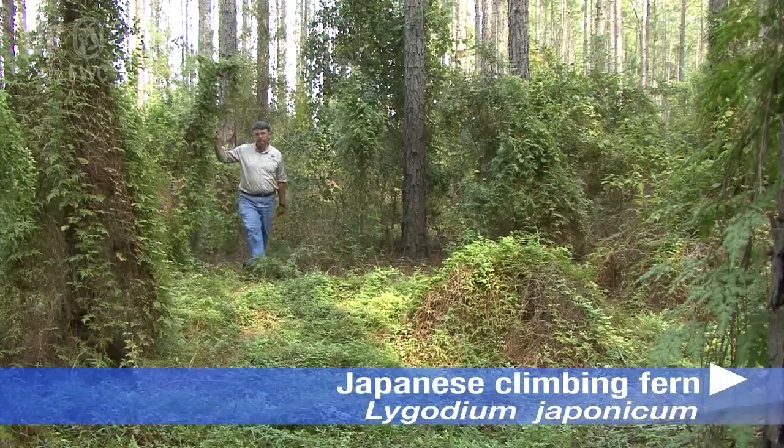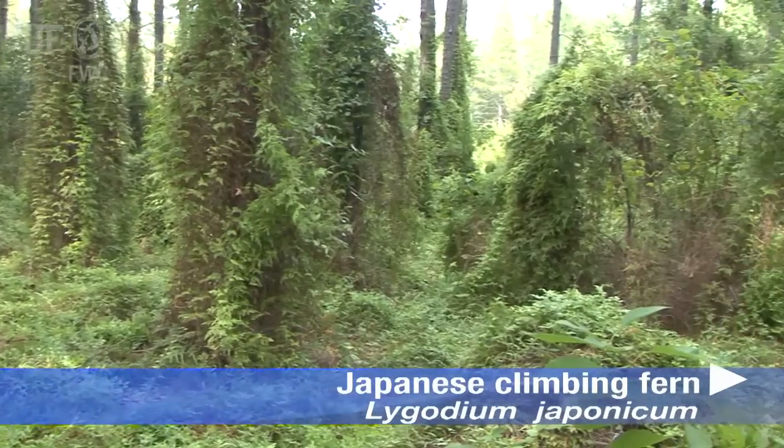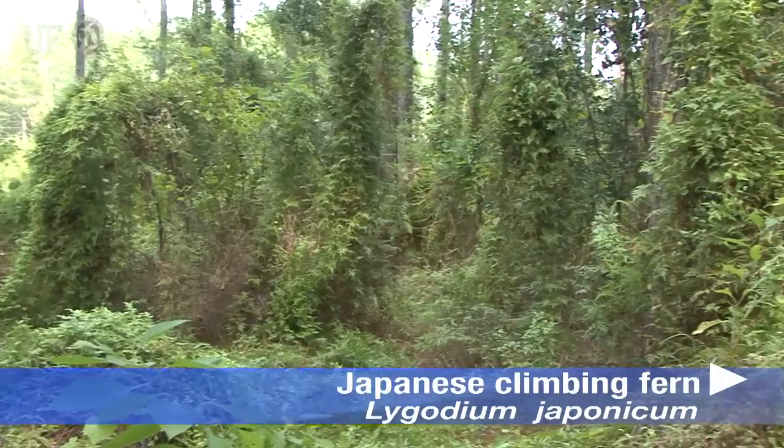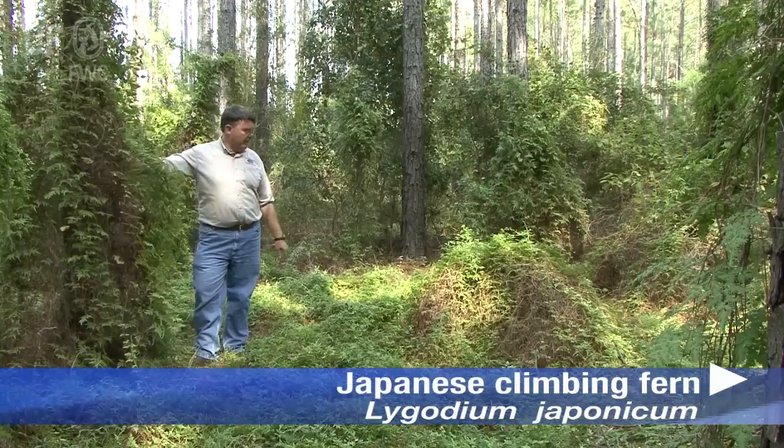Japanese climbing fern begins as a few scattered individuals. You'll see it in particular close to pine stems if you're in a pine stand. It'll climb up those stems — it likes the bark. It's easy for Japanese climbing fern to go up the bark.